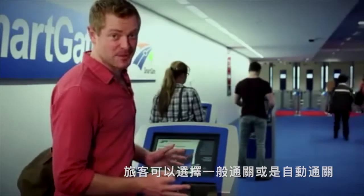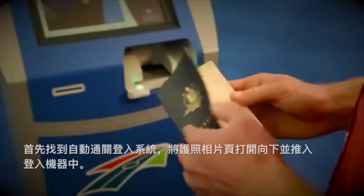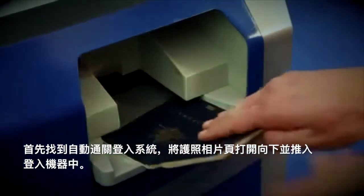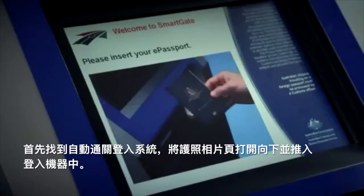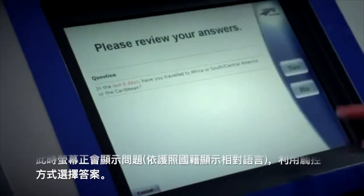Using SmartGate's symbol, find a kiosk in the concourse or at Passport Control. Place your e-passport into the reader. Now use the touchscreen to answer the standard declarations.